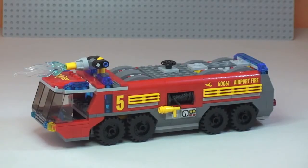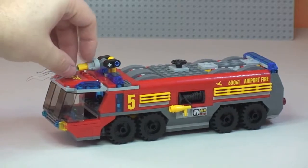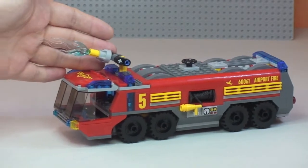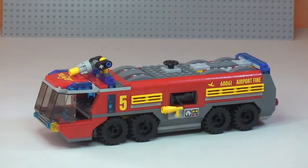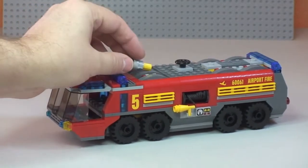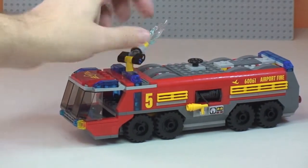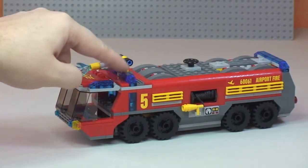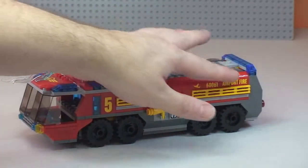Next up is the actual airport fire truck itself. I think this is a very impressive-looking vehicle from the LEGO City range with quite a lot of detailing all round. Starting from the top, there is the main hose piece which is controlled from inside the cab, with a blue translucent water piece. The hose can be removed or rotated 360 degrees and positioned to tackle various fires. You can also see emergency blue lighting detail around the vehicle and at the rear.